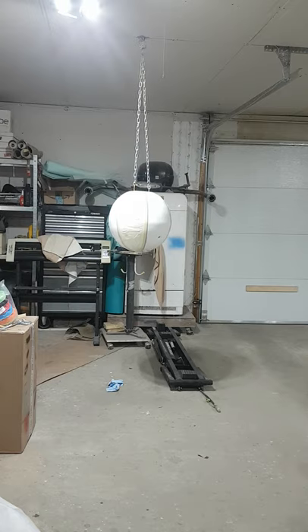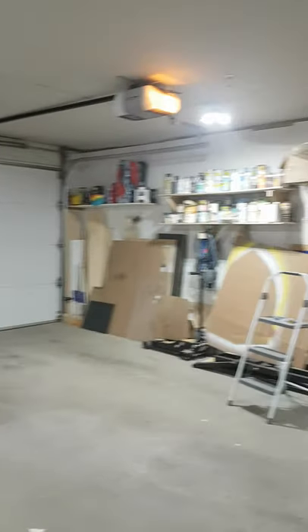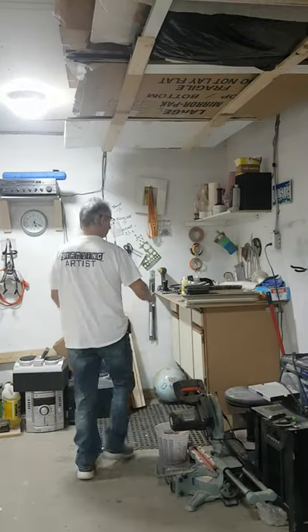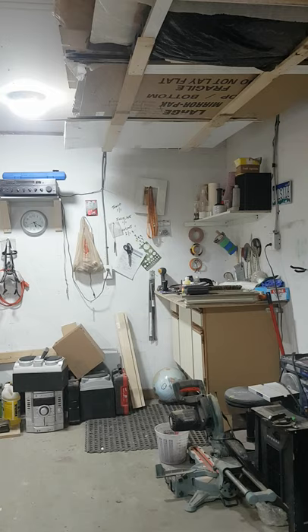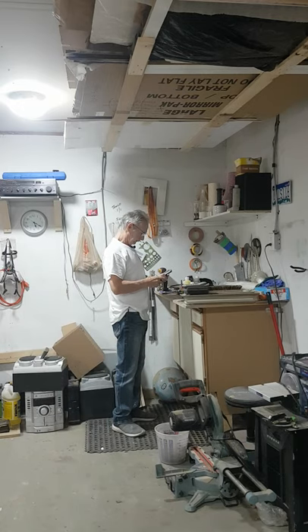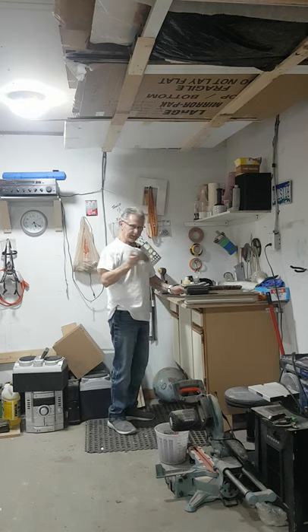Why don't I move the camera over here so you can see what I'm doing. So I am now over here at my little mixing bench with my three colors. Before I start painting, I better check and make sure that the P.O. says what I think it says - that being red, yellow, and teal. Red, yellow, teal. Okay, good to go. I'm going to paint yellow first.